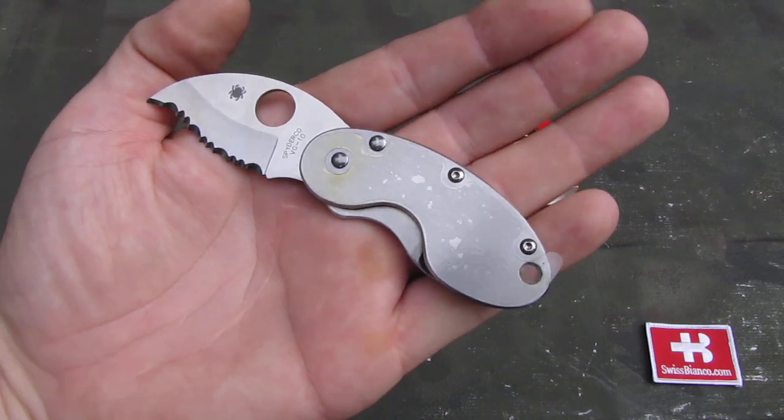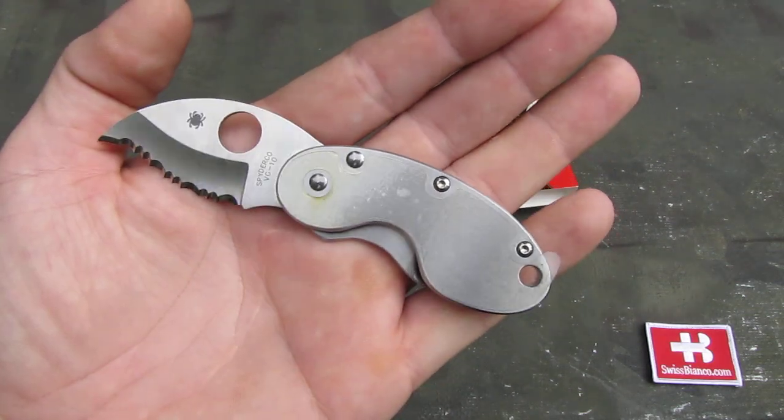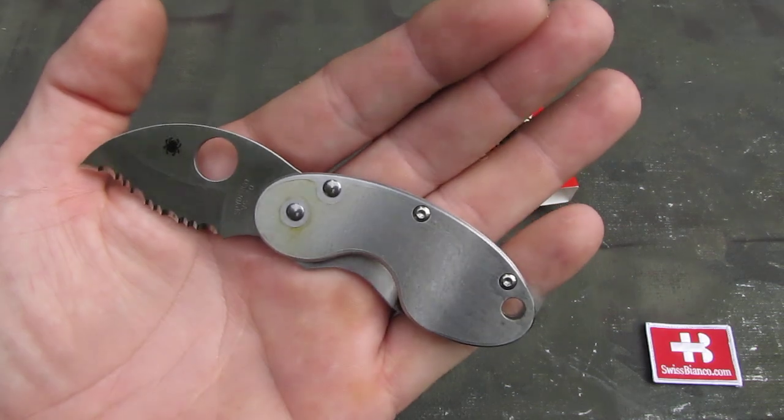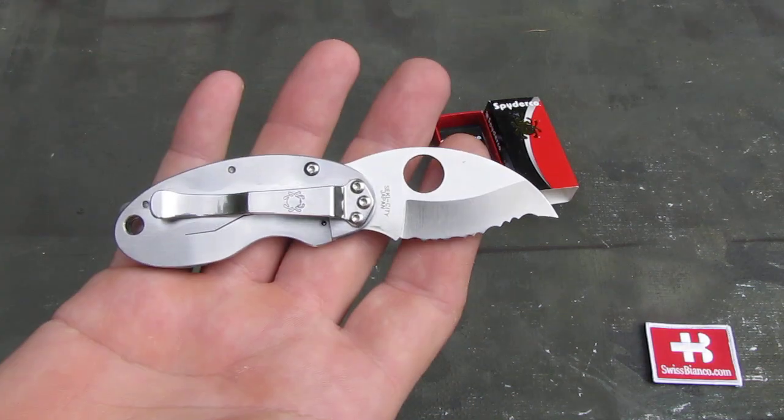Hello, my name is Wysvianco. In this video I will talk about the Spyderco Cricket. This is a classic knife for Spyderco. They make that version especially in stainless steel for many many years.